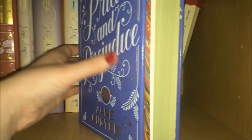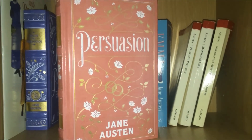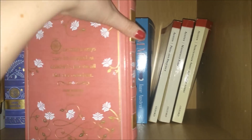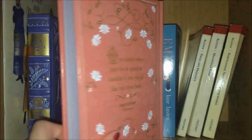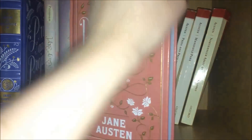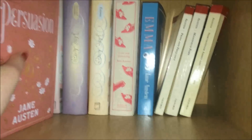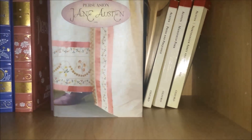In the same edition I also have Persuasion, which I think is probably the most beautiful one. They also have Sense and Sensibility in this collection too, but I just don't own it — it's a shame they don't do them all because these are so pretty. The quote on Persuasion is 'One man's ways may be as good as another's, but we all like our own best.' I haven't actually read Persuasion yet but it's absolutely stunning and I love having these in my collection. Next is another copy of Persuasion in this beautiful little edition.